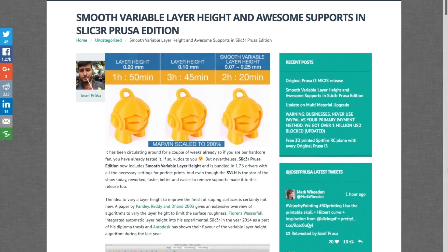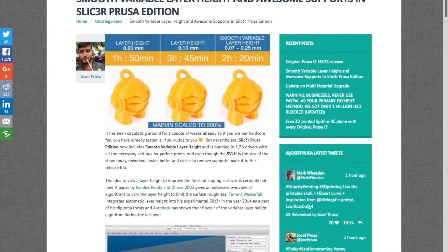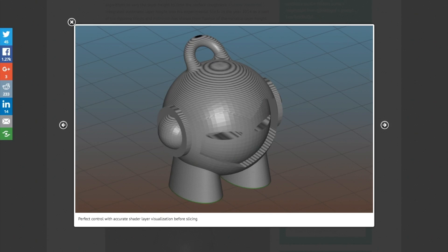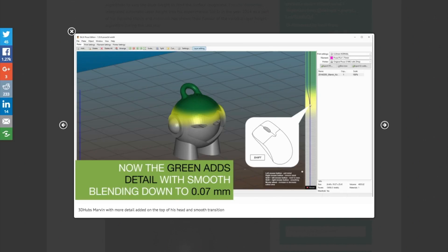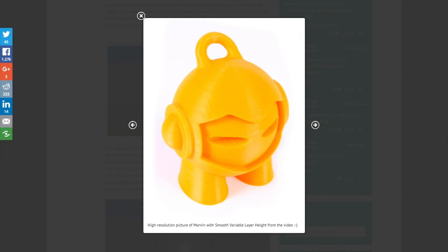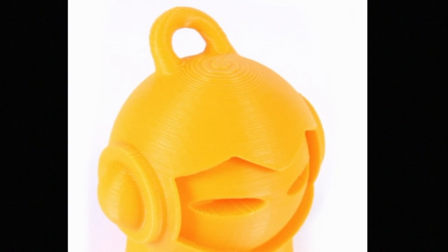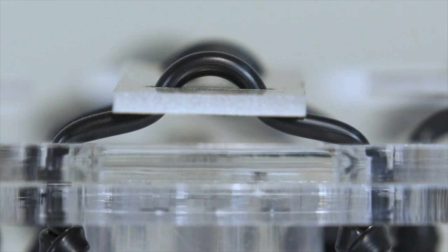Last week, 3D printer manufacturer Prusa Research announced support for variable layer height. Using the Prusa edition of the slicer software that prepares 3D models for printing, users can now selectively shade in areas of their print that they want a finer resolution on. By doing this, you can balance the speed of laying down a thick layer where it may not be important with the fine resolution needed for detailed areas. This becomes especially visible on rounded surfaces where a thicker layer height creates an obvious stepping effect. It sounds like a cool feature and one that could dramatically reduce printing time.